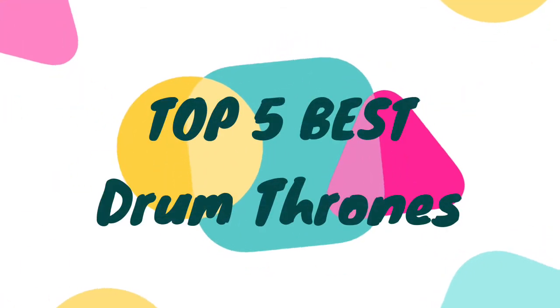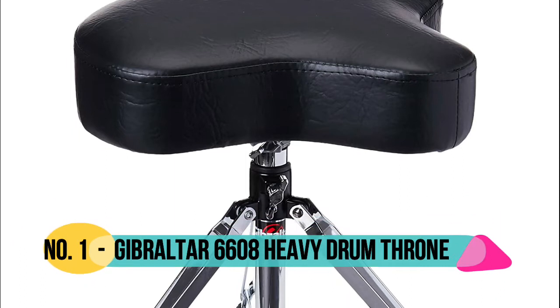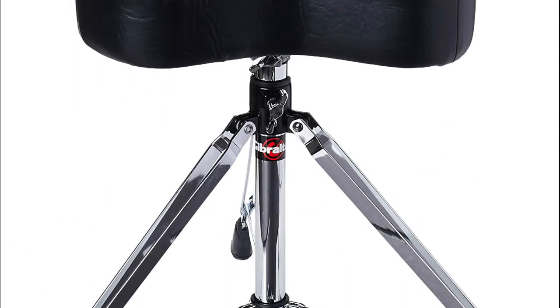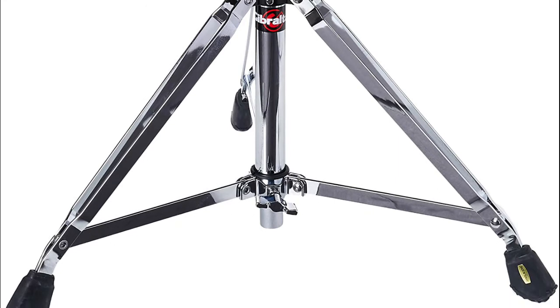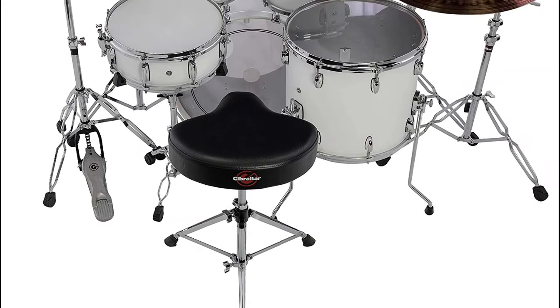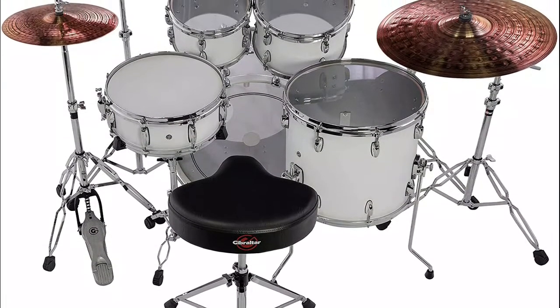Hello, now you are watching Top 5 Best Drum Thrones. Number 1: Gibraltar 6608. Top grade foam for maximum comfort. Direct in height adjustment with memory lock. Motorcycle style vinyl seat. Double braced. Adjusts from 18 to 24 inches high.